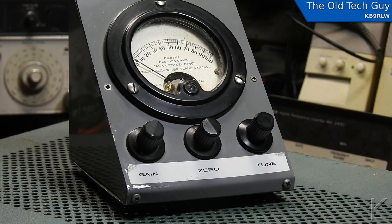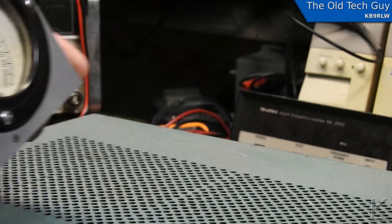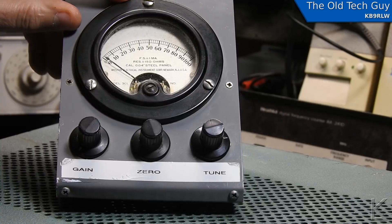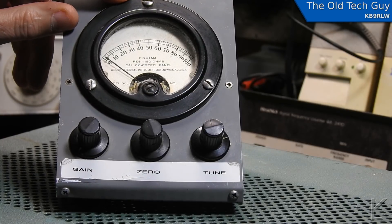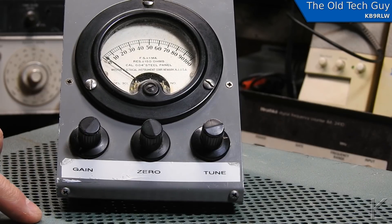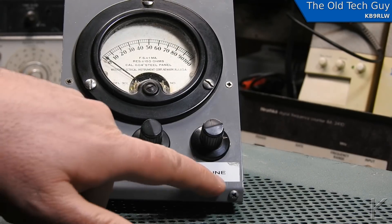At first glance, I thought field strength meter, because there's an antenna on the top, and you've got a meter. A little label up here says antenna. Down here we have three controls: gain, zero, and tune.